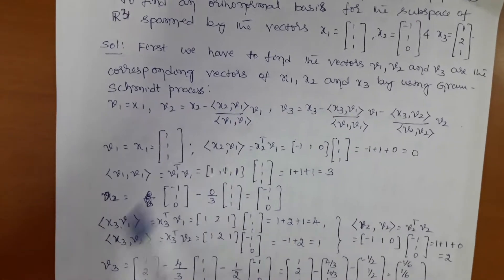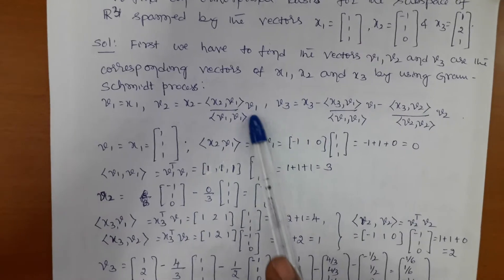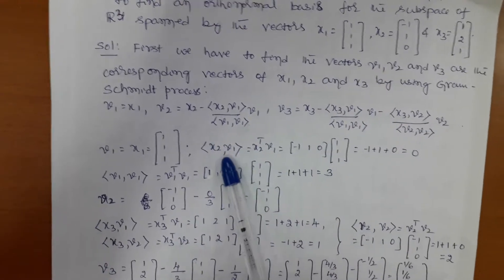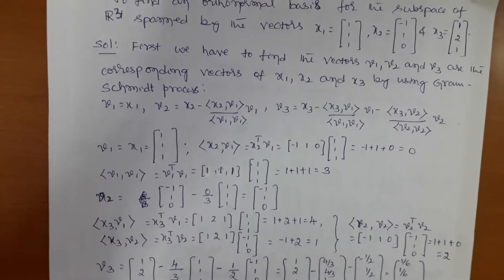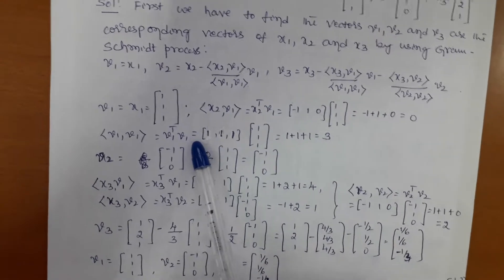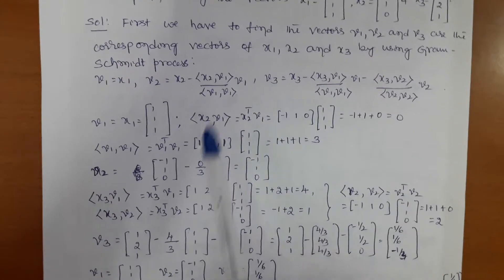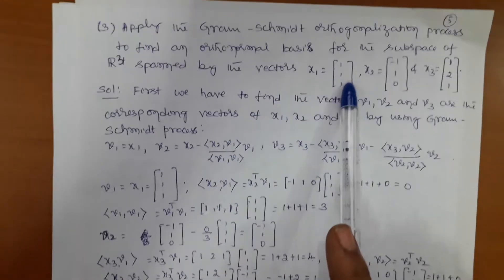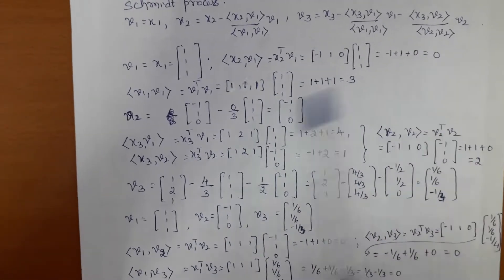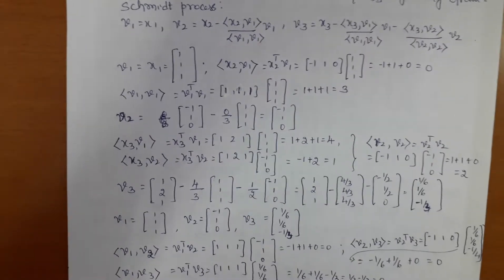From the given data, v1 = x1. To find v2, first compute the inner product of x2 and v1, which is x2 transpose times v1. Also find the inner product of v1 and v1, which is v1 transpose times v1. Then substitute these values into the formula. x2 is (−1, 1, 0), minus 0 divided by 3, so we get v2 = (−1, 1, 0).